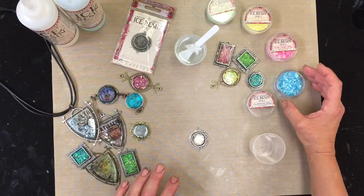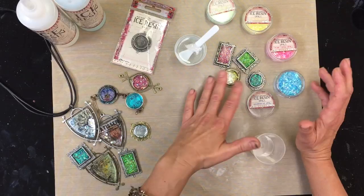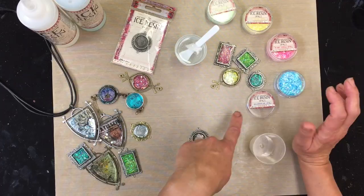I wanted to show you some of the new opal colors in the Ice Resin line. These are so gorgeous. I think the opals are one of my favorites in the whole line — you can see how gorgeous they are. They're so happy and they look like confetti. I love this look. So these are the four new colors: you have a peridot, a citrine, a pink topaz, and an aquamarine.